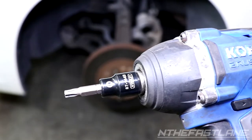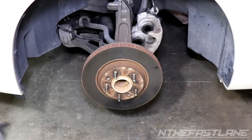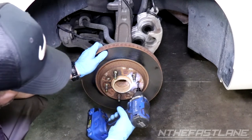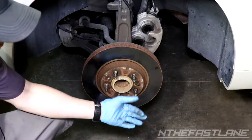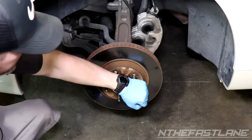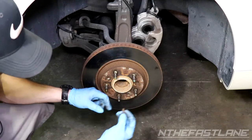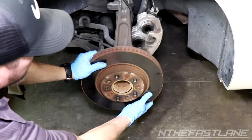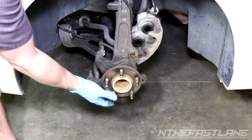Now take a 30 Torx bit and break loose the retaining bolt on the rotor. There are two ways to do this: you can use a punch hammer tool that turns as you hammer it, or just use a good old-fashioned impact gun. Then pull the rotor off — that's pretty much it.